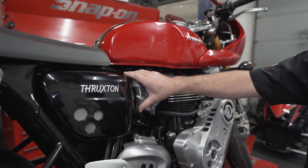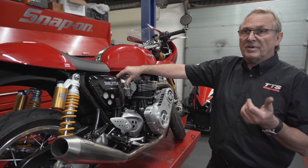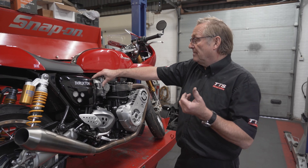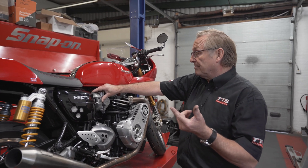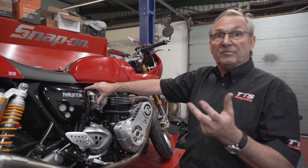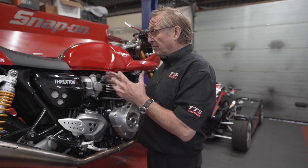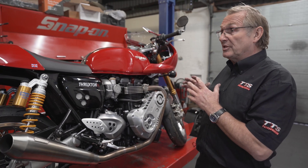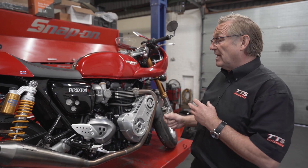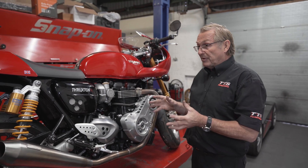On the Thruxtons we run Power Commander 5, which incorporates ignition timing adjustment as well, so we can adjust both the fuel and the ignition. We also like to run twin auto-tune with it to keep it dialed in — we're pretty confident that it'll be trouble-free no matter what altitude or atmosphere you're in; everything will run sweet all the time.